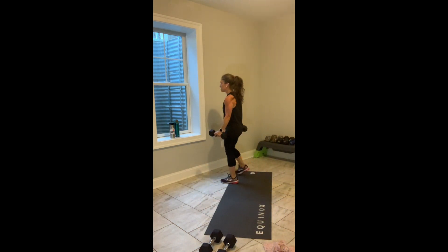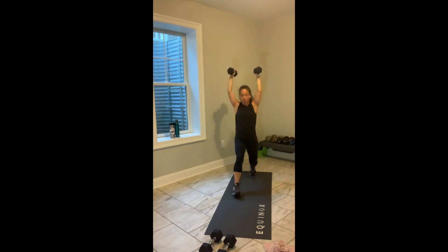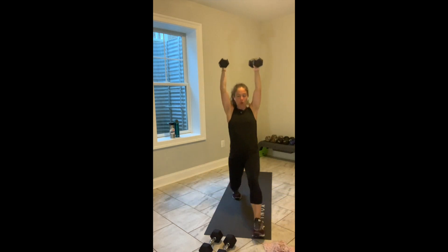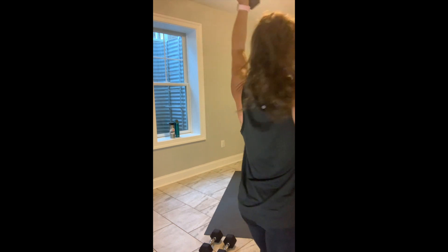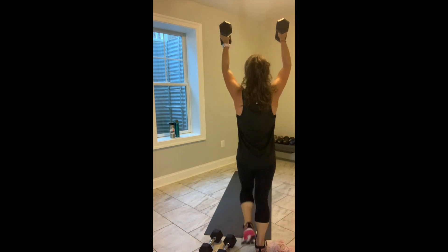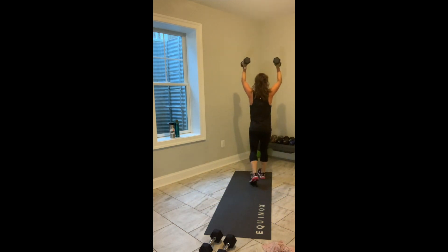You've got five seconds. Grab those weights. Press them up if you can. One minute by my clock. Let's go. Walking lunges. It should take a little bit more focus to move the walking lunges with the weights over your head.